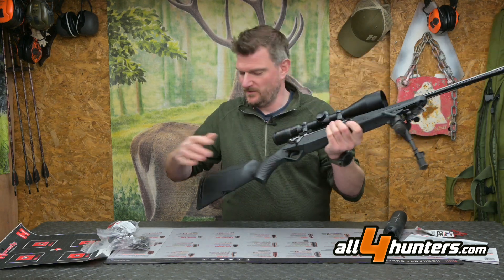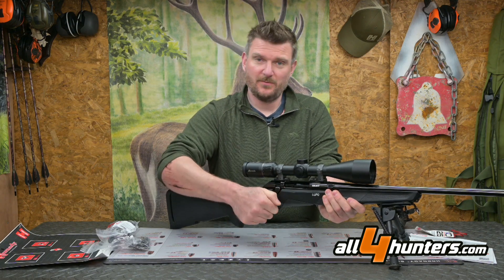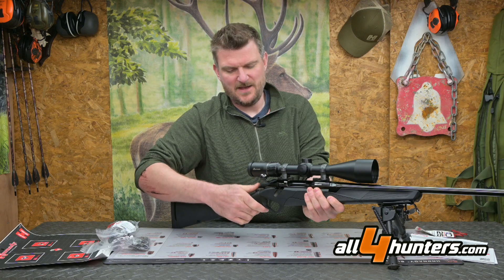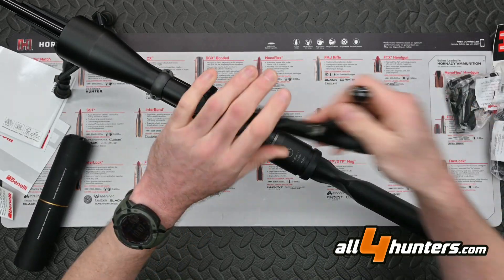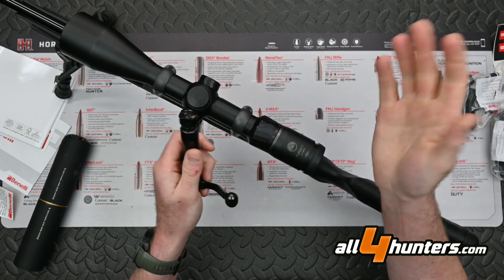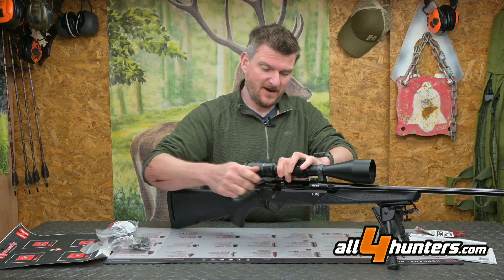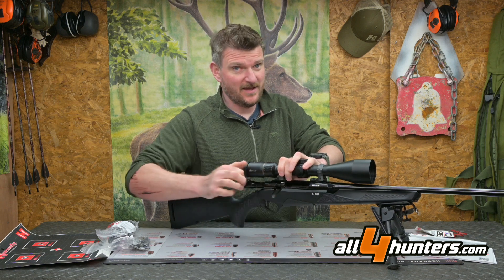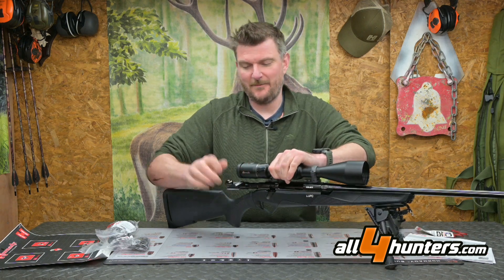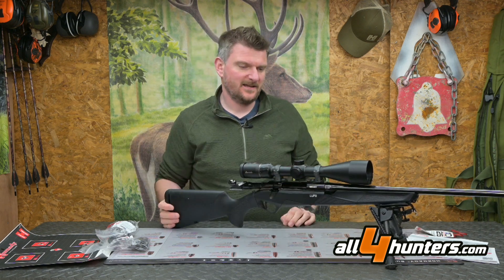The tang safety is a two-position design — back for safe, forward for fire. When on safe the bolt is locked, but there's a small button that lets you open it. The bolt handle shape is quite characteristic and unusual. With it being a three-lug bolt, it has a 60-degree lift. The bolts are push-feed with a plunger ejector and an extractor claw, giving plenty of primary extraction. The bolt runs very, very smoothly.